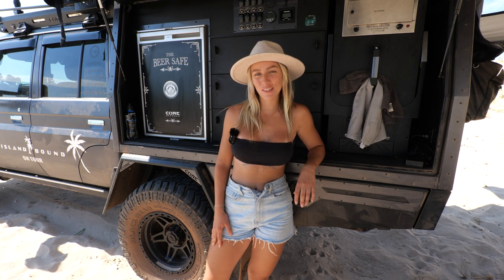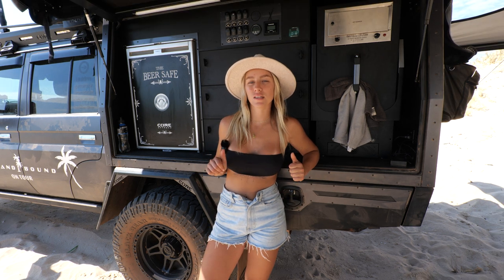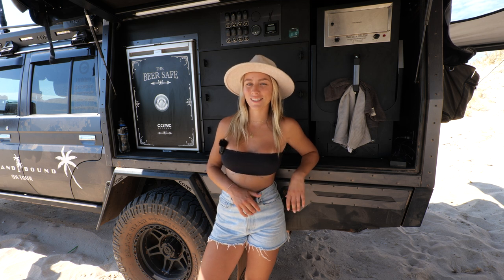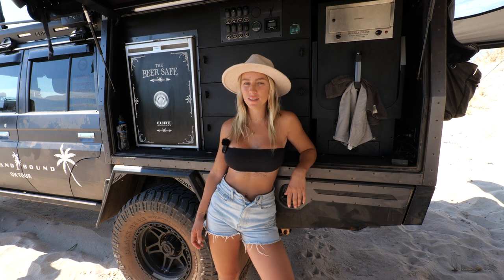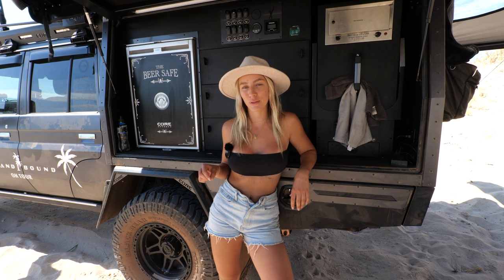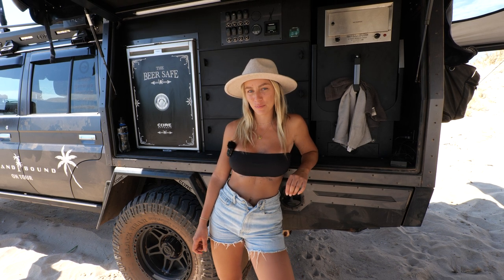Alright guys, that is all for the accessory run-through on our 79 Series. Thank you so much for watching. We can't thank Core Off-Road enough for mounting every single accessory onto our vehicle — it looks absolutely amazing and we couldn't be happier with our setup. We picked these accessories because we genuinely love them and felt they suited the touring style of our vehicle the best. Make sure you hit that like and subscribe button and check out our merchandise in the link below — we'd absolutely love your support. We'll see you in the next episode.